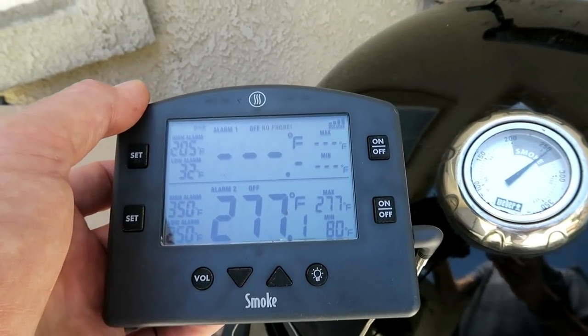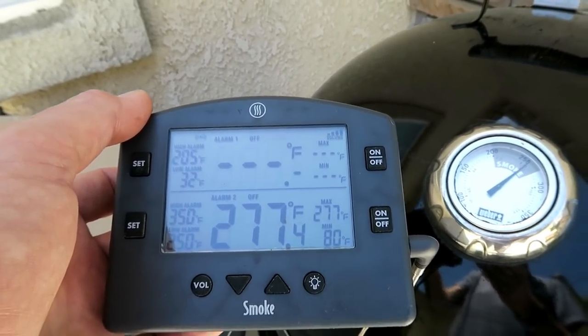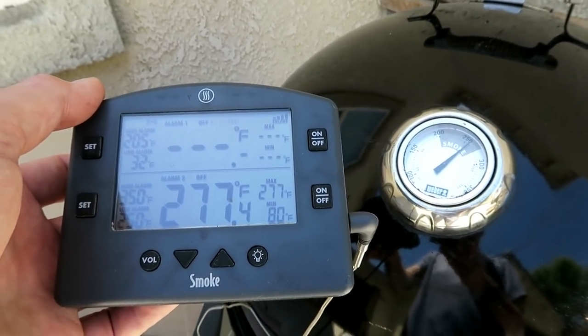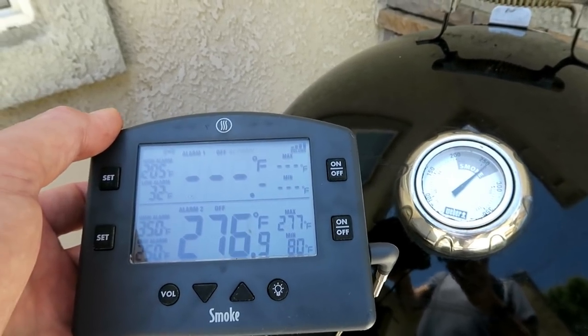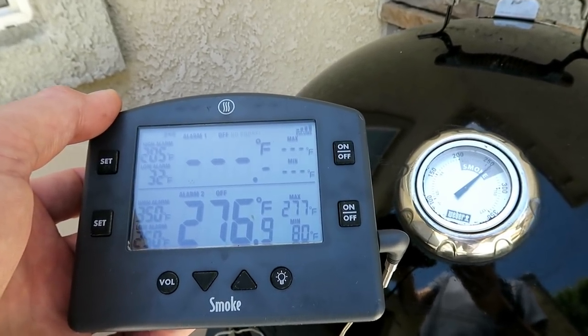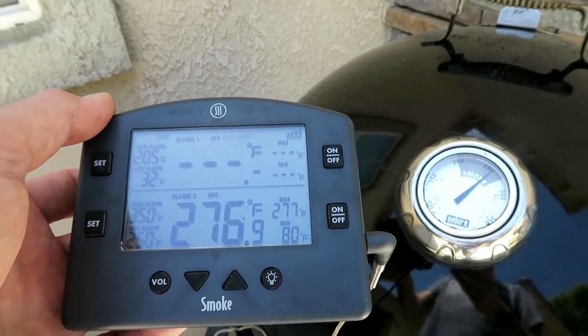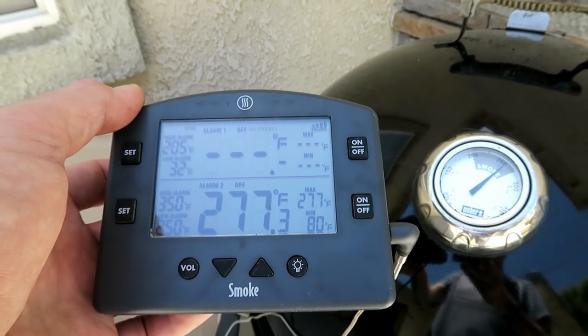It's usually about a 20 to 25 degree difference between the top of the dome and the grate level — almost all the time that I cook on this thing, it is 20 to 25 degrees hotter at the grate than at the dome. That's definitely something to take into account when you're setting up your Weber Smoky Mountain.